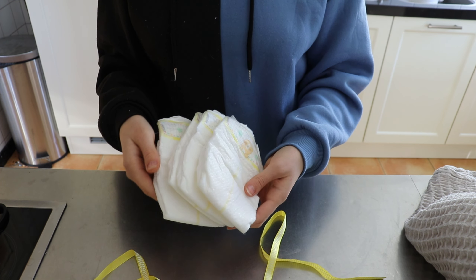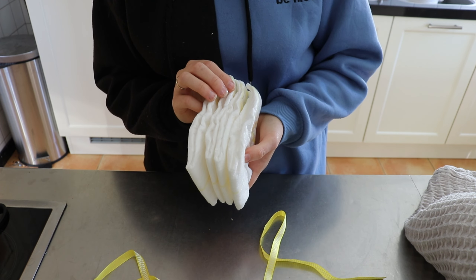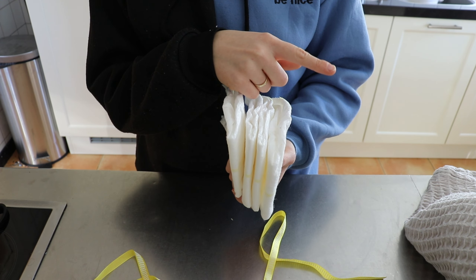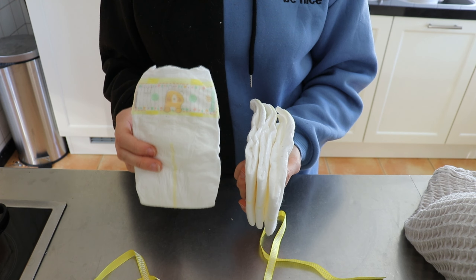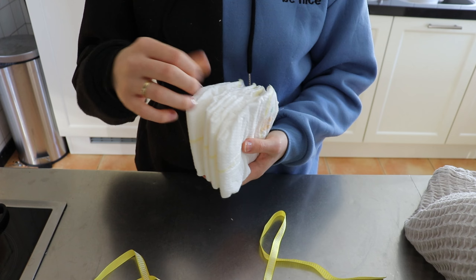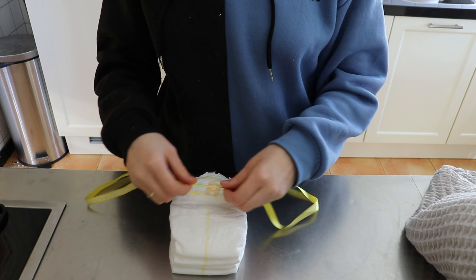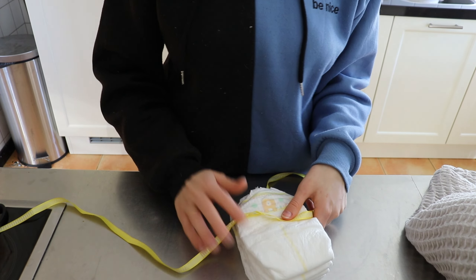Of course, diapers go with her, and I can hear you say: you always give three. Yes, I always give three, but the baby always has one on — right now she has one on too. They also get one on their heads, but she doesn't, so the one that should be on her head is included here. I have this yellow ribbon for packing up the diapers, so let's pack everything up.